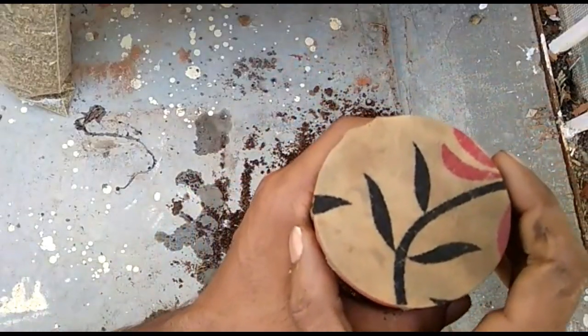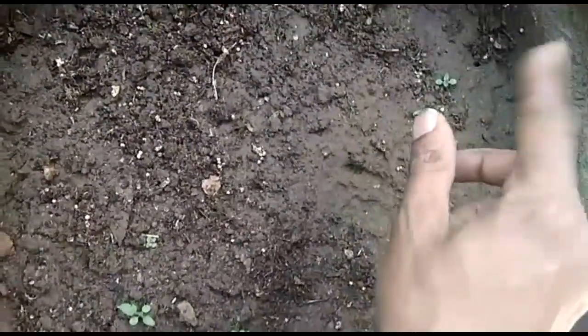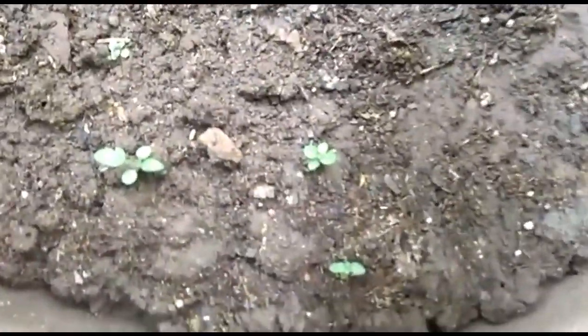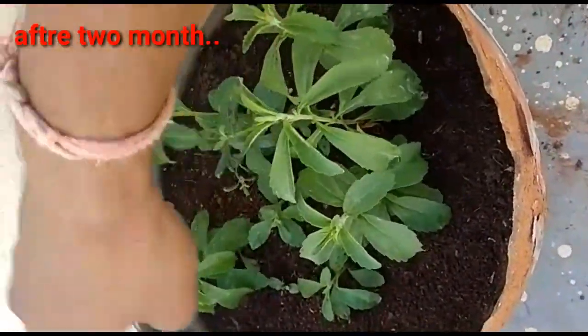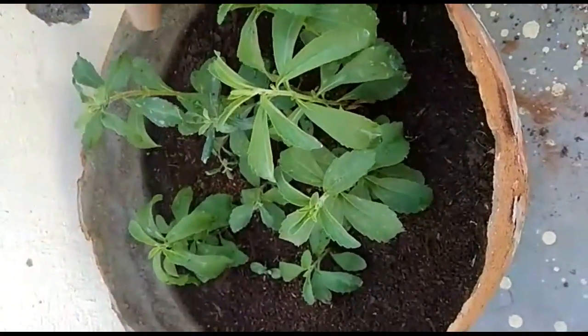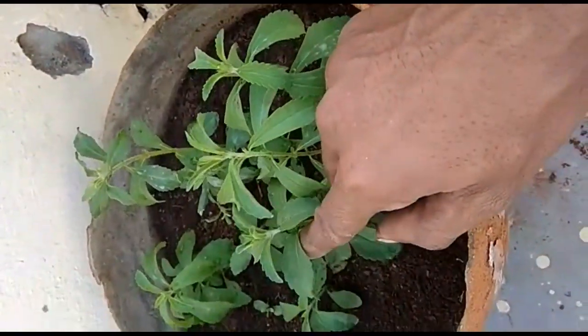I want to share some results with you. I have been growing stevia seeds for 15 to 20 years. I started growing this plant and it has been growing constantly. Here is two months after stevia growth — you can see the great growth on display. In this part, I actually had some fungicide loss because of fungal problems, and neem oil worked better to get rid of them.